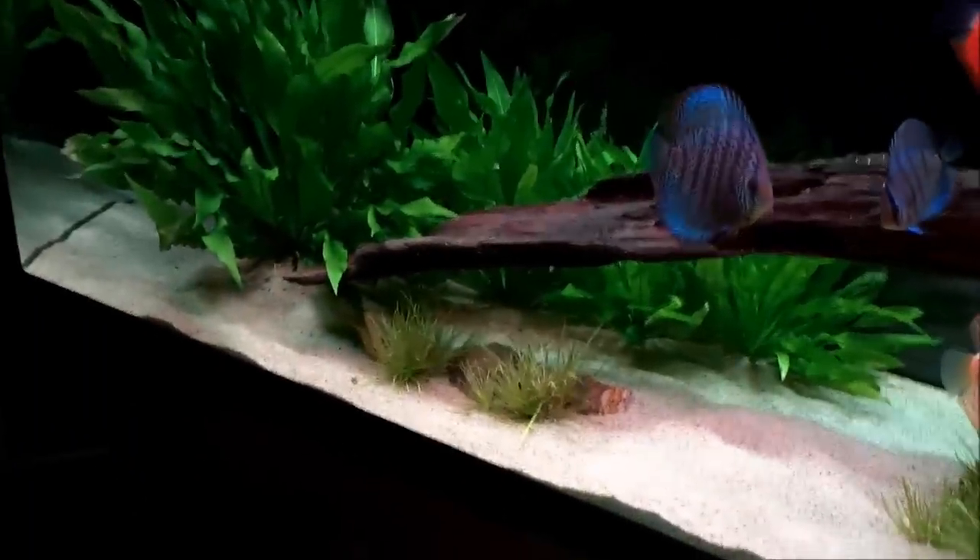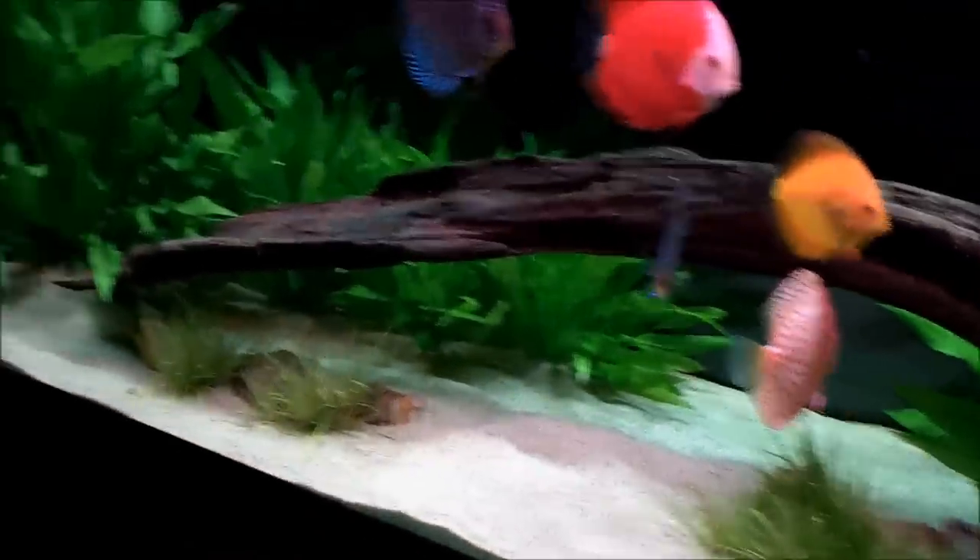So to recap: pool filter sand, Amazon Swords, Blix of Japonica, and driftwood. Inside the tank, I've got two overflow boxes. The overflow box on the left goes down to my wet-dry system and feeds the bio-tower. The smaller overflow box on the right is exclusively for a 200-micron filter sock, which I have hanging inside my sump past the bio-tower in the wet-dry.